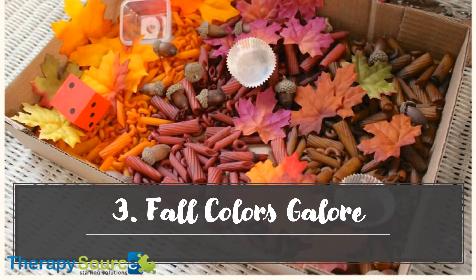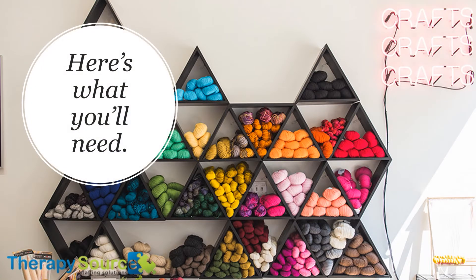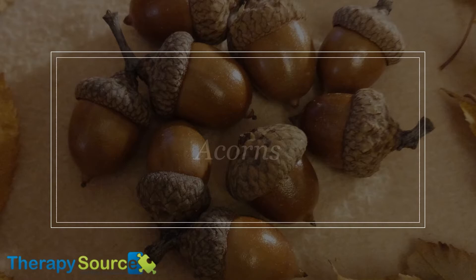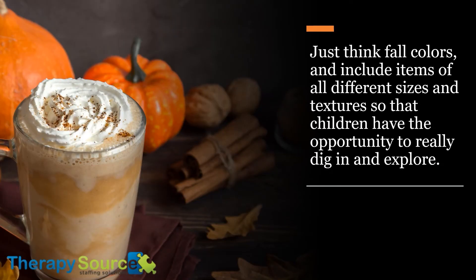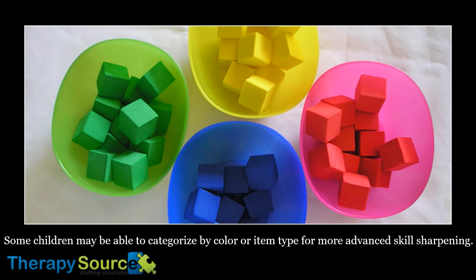3. Fall Colors Galore. Here's what you'll need: colored pasta, artificial leaves in orange, red and brown, acorns, and scoops or caps. There are many variations on the sensory bin theme, so be creative! Just think fall colors and include items of all different sizes and textures so that children have the opportunity to really dig in and explore. Allow free play or encourage children to close their eyes and feel their way around and guess what they're holding. Some children may be able to categorize by color or item type for more advanced skill sharpening.